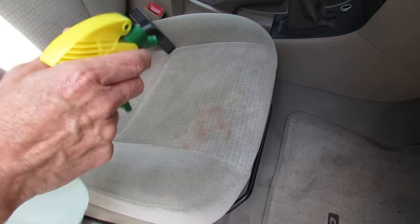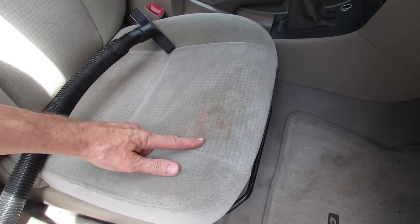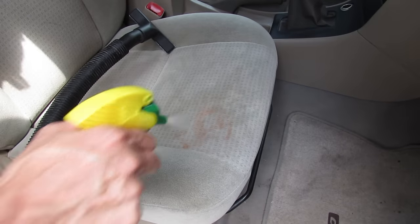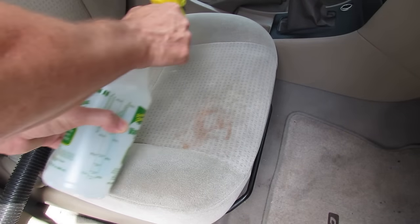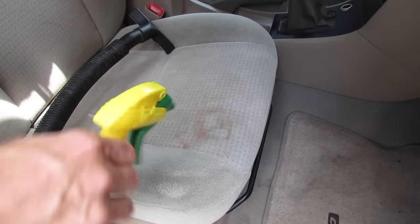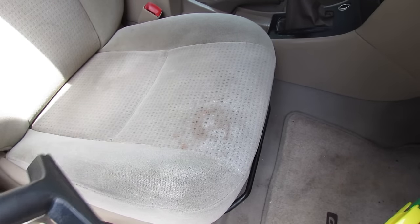Now take your bottle of hot water and squirt it on the seat, doing about half the seat at a time. That way it'll let the hot water soak in and soften up all the dirt. Then just turn on your shop vac and suck up all the water off the seat.